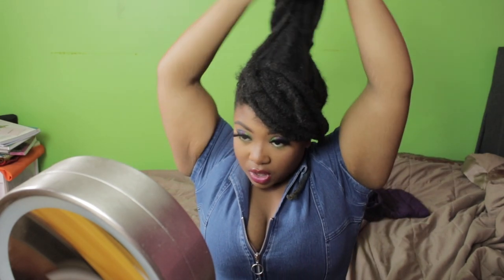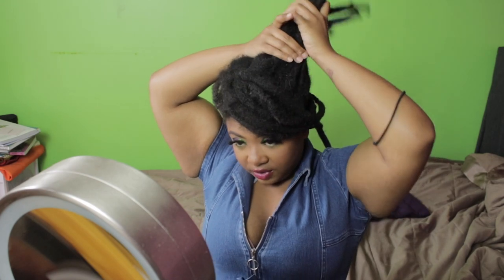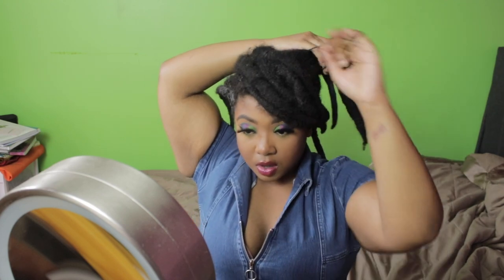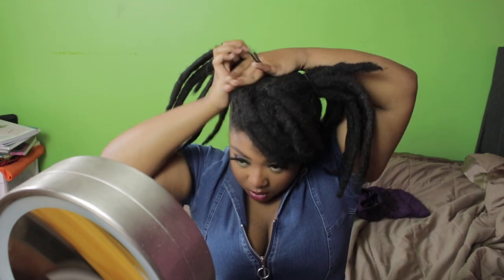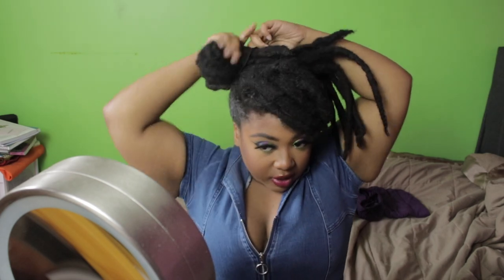Let me go ahead and show y'all the next style. As you can see, you're going to leave the swoop, and then add a ponytail here and a ponytail there. And boom — this style gives me anime vibes! It kind of looks uneven because one side is tighter than the other, but it definitely gives me cute, playful, fun energy.